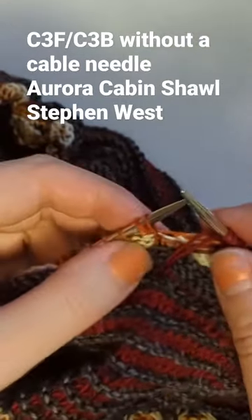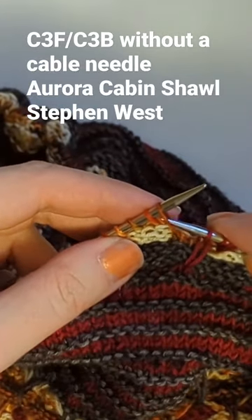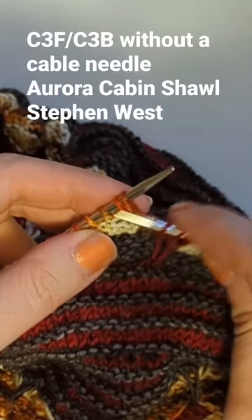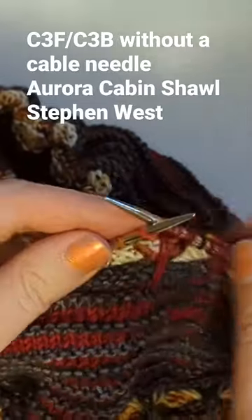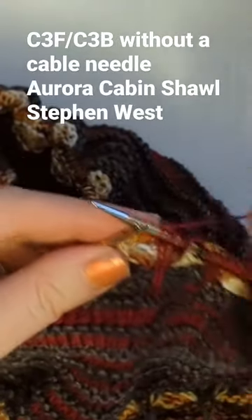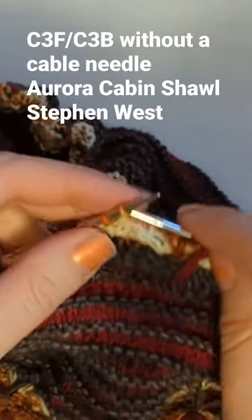This middle stitch here is knit regularly. Now to cable the three back — that means this stitch here needs to come in front, and these two are going to come behind. I'm just going to slip it off my needle for now, knit one, knit two — it didn't go anywhere, I can pick it back up and knit it.